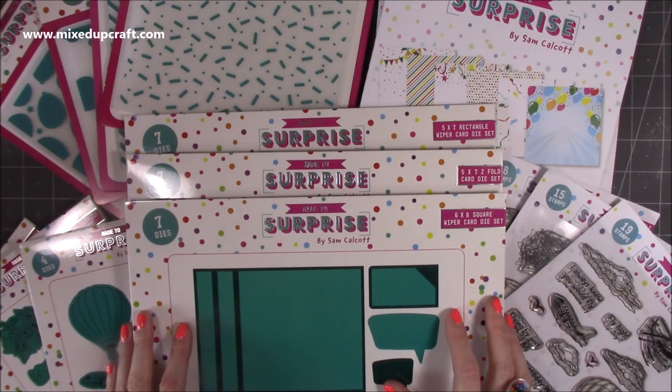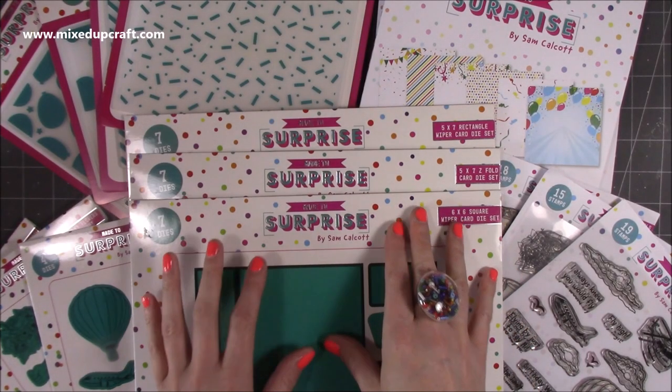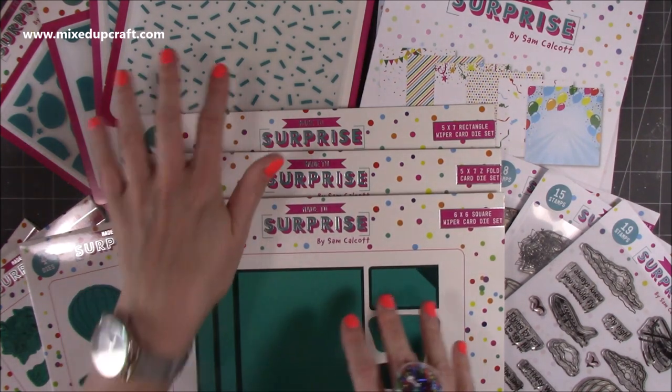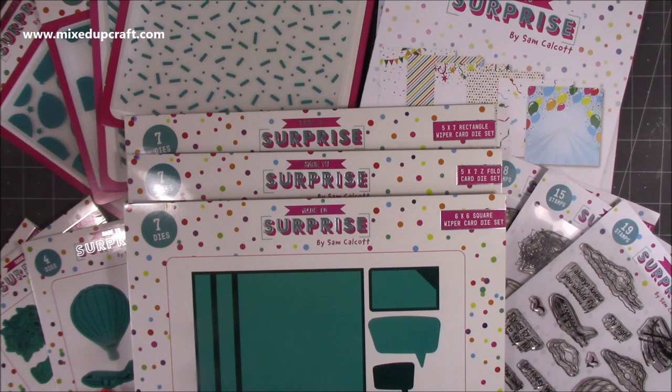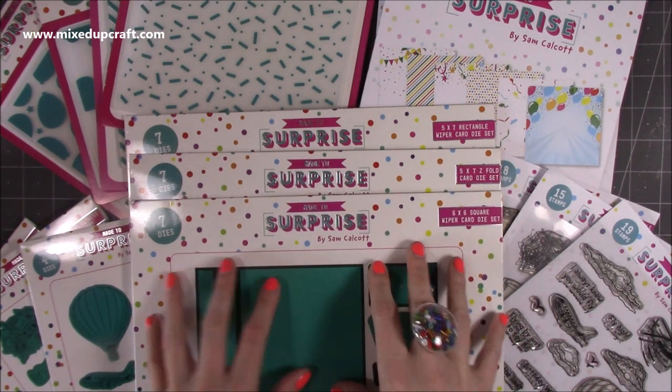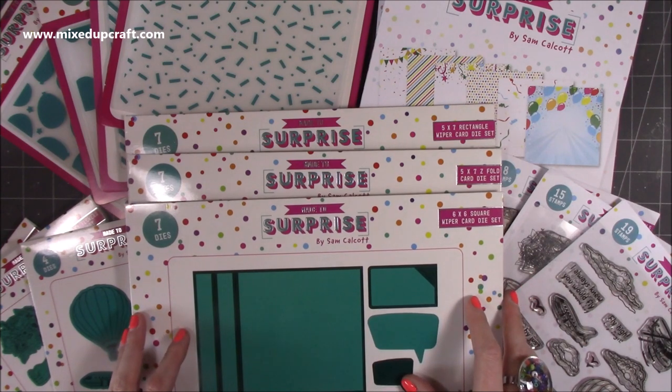Here is the full collection. You have three different main wiper dies, then you've got embossing folders, paper pads, stamps, and then corresponding dies to cut the stamps out. First of all let's have a look at the main dies so that you can get an understanding of exactly what they do.